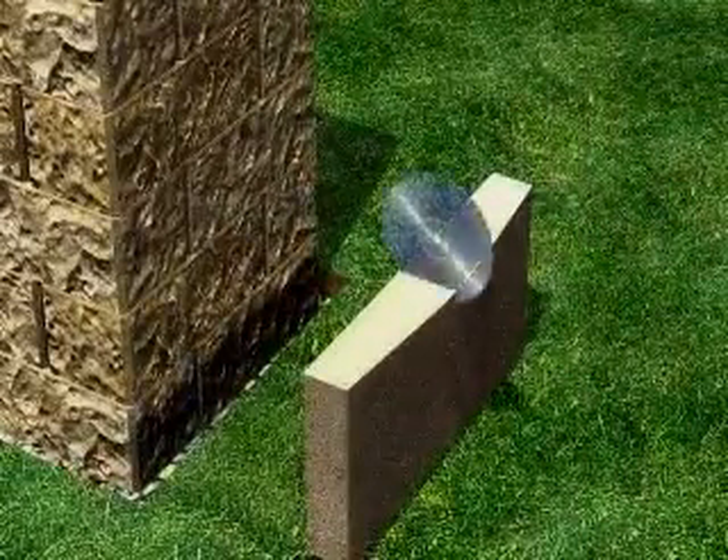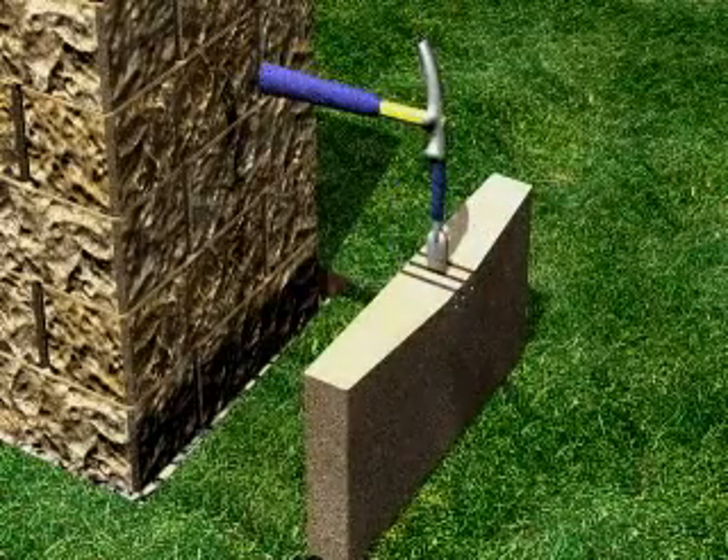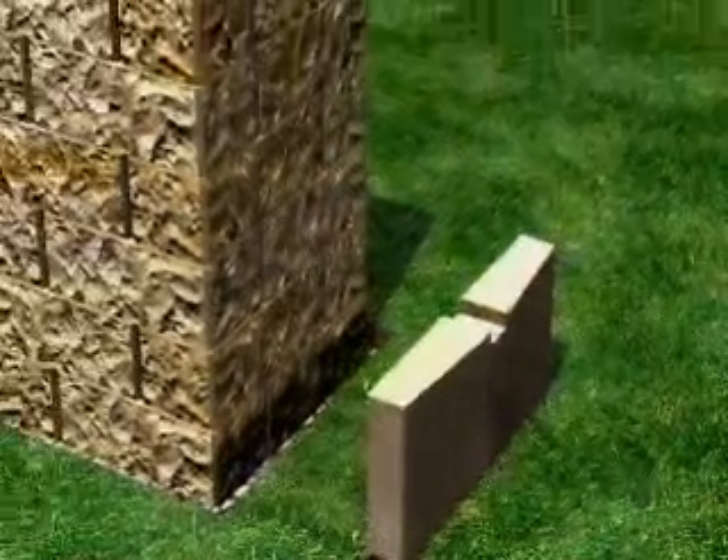Make a two-inch notch in the post cap using a skill saw with a masonry blade. Make several one-inch cuts, then use a hammer and chisel to knock out the small pieces.